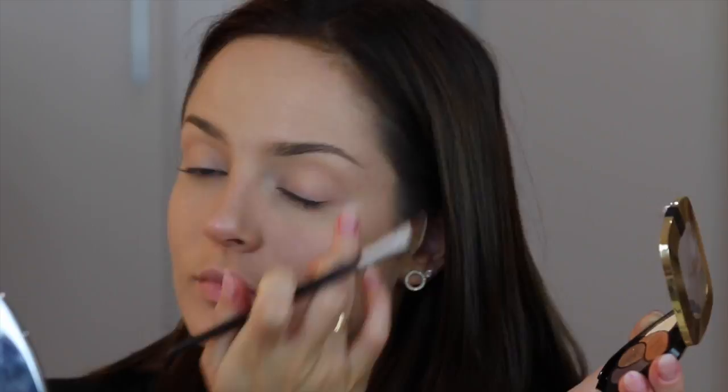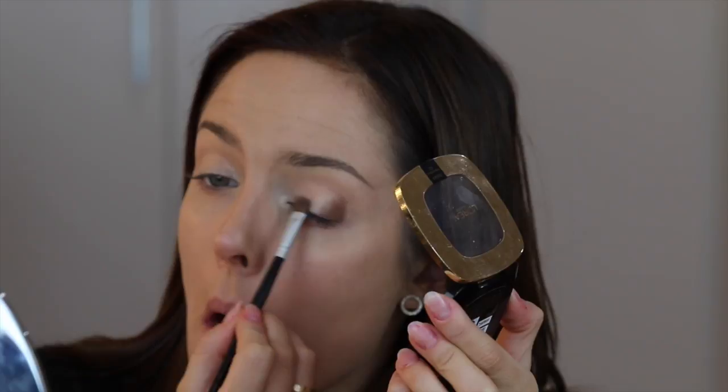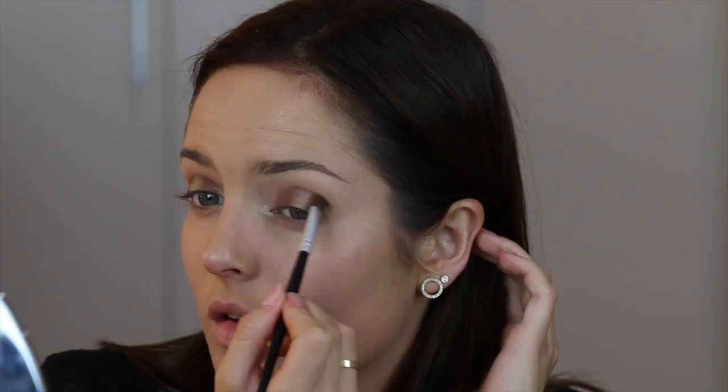Then I'm using the Color Riche Quad in Infiniment Bronze — taking the lightest shade and putting it through the inner corner and then the centre of the eyelid. This catches the light, creates dimension, brings the centre of my lids forward and my tear ducts, making my eyes look a bit more sparkly. Then I'm taking a mid-tone brown and placing it around either side of the lighter colour. It's a cool way to do a smoky eye — instead of just doing brown all over the lid, try placing a lighter colour in the centre and it's really pretty. I'm using a brush to blend that and smudge it under the eye as well, and an even fluffier brush to soften out the edges so there's no harsh lines.